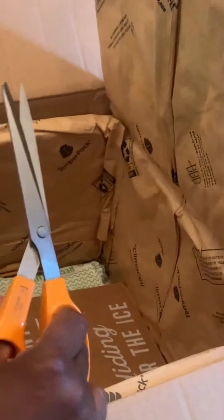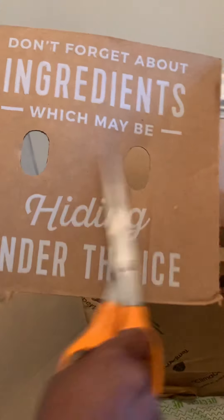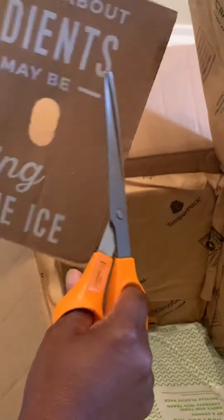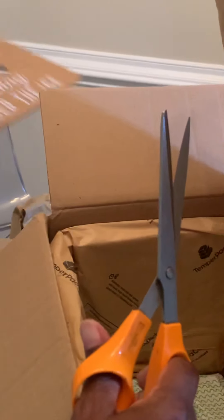Interesting thing — it says "don't forget about ingredients which may be hiding under the ice." This is the exact same text from the HelloFresh box, which makes me think that they're either the same company or that they use the same packaging company.